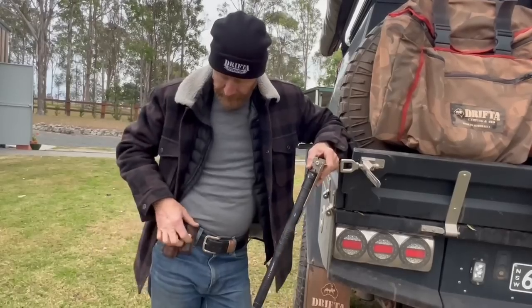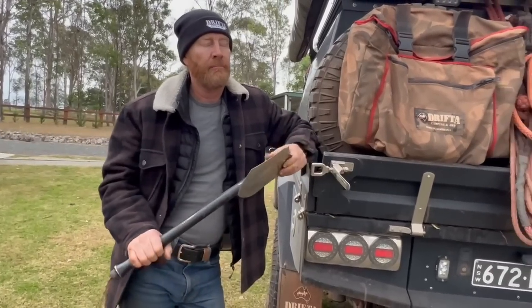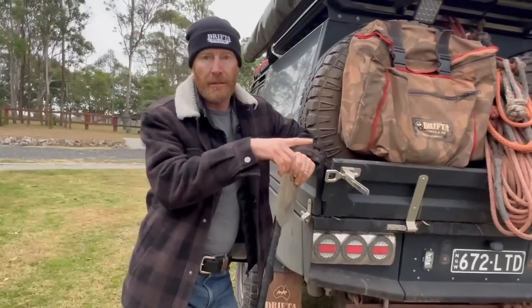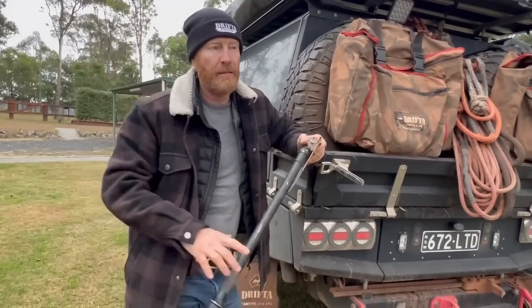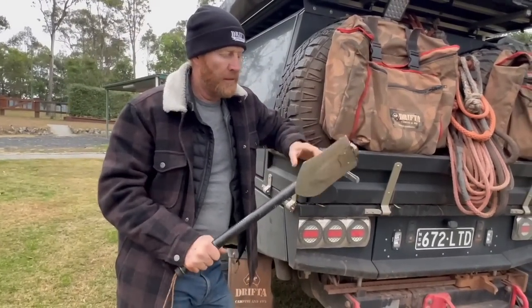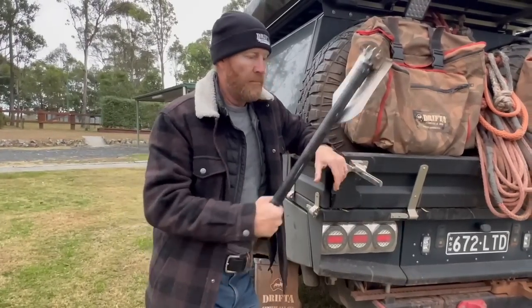Always carry a lighter in your dunny bag — you really want to light your paper. We were out in the bush one night and someone had gone to the toilet, and the dingo dug it up within an hour — there was paper on the ground even though it had been buried. Keep that in mind: dig a nice deep hole, put a stick or a rock over it. Also helps.